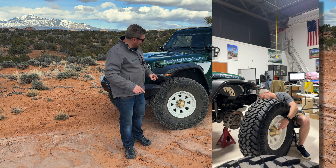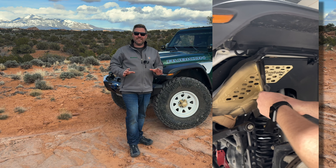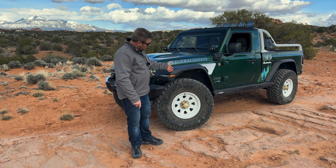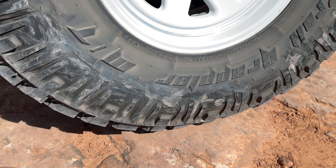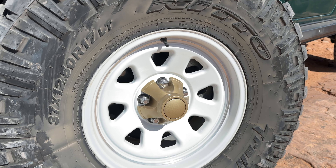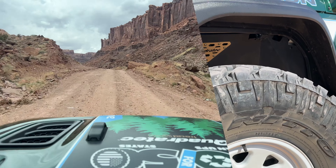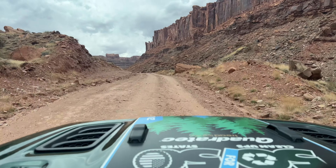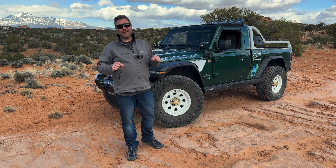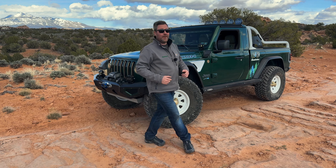We had to customize it just a bit and go with those bronze center caps to tie into some of the other accents. We also had to wrap some new rubber around those wheels, so we've got a set of 37 1250 Nitto Trail Grappler mud terrain tires. I think an aggressive mud terrain looks great on that wagon wheel, and these Trail Grapplers have performed absolutely amazing on the trails here in Moab. A big thanks to our friends at Nitto.